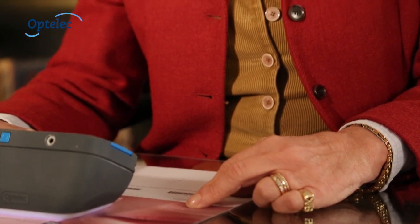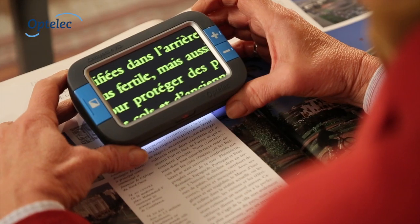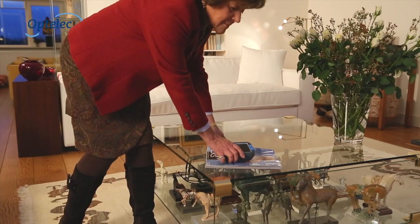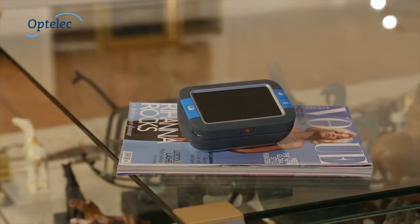The Compact 4HD's special shape resembling that of a dome magnifier with a soft touch finish makes the product comfortable to grip and allows it to easily slide over letters, magazines, or photos. The unique design makes the Compact 4HD a stylish product which fits right in with your decor.